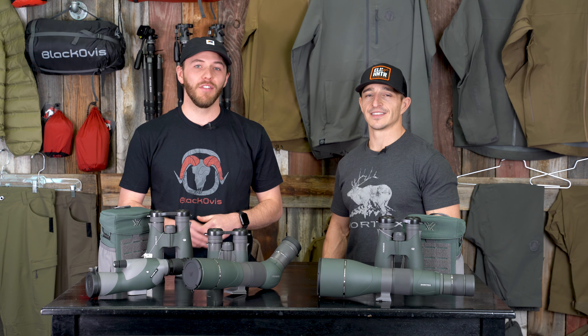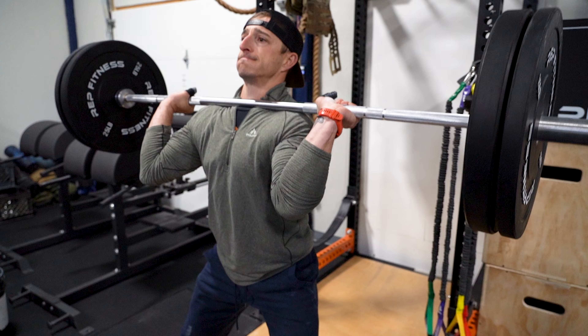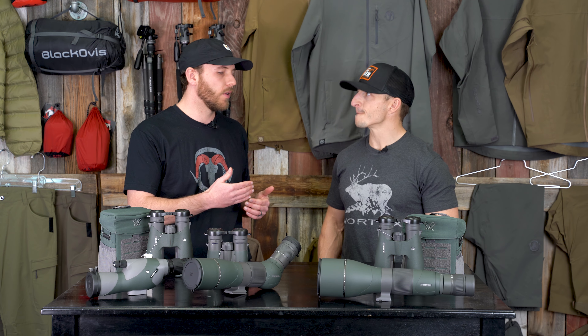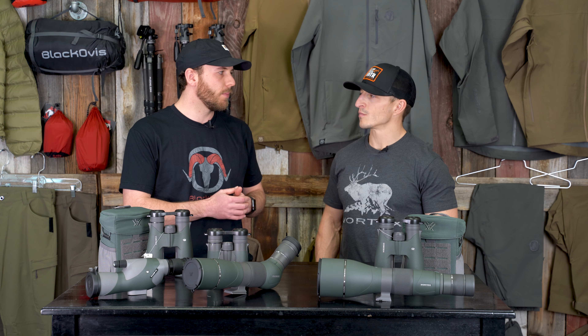What's up guys, Marcus here at Black Elks. I'm here with Dan Staten today — elk shape, you probably know him, and if you don't you should. He's got a sweet podcast. Dan is here to talk about which optics he uses, which scenarios he's using them in, and why. Let's break down Vortex — that's what I'm familiar with.